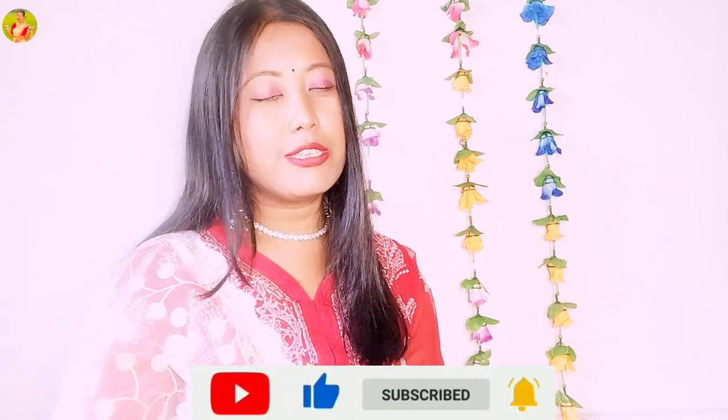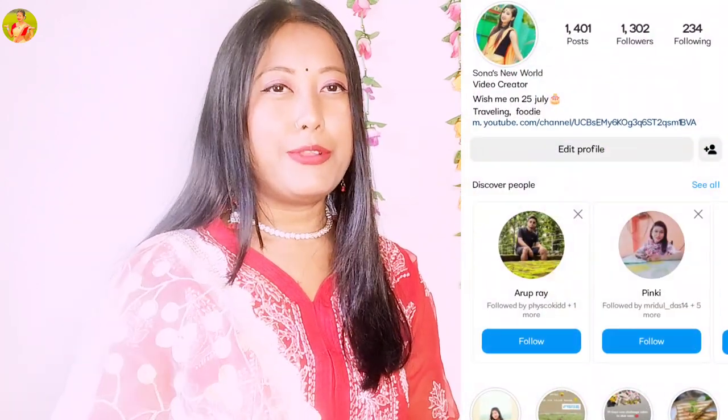If you want to follow me on Instagram, I will upload reels and photos. I will show you the link in the description box. I will see you in the next video.